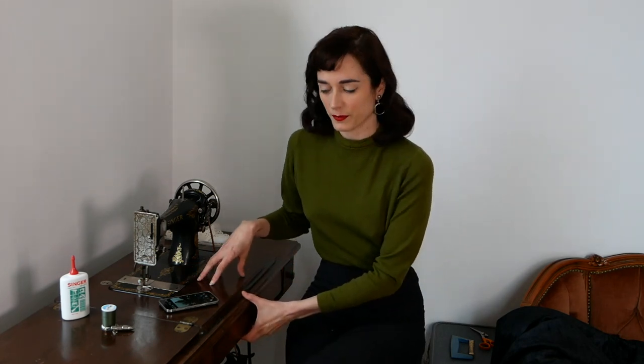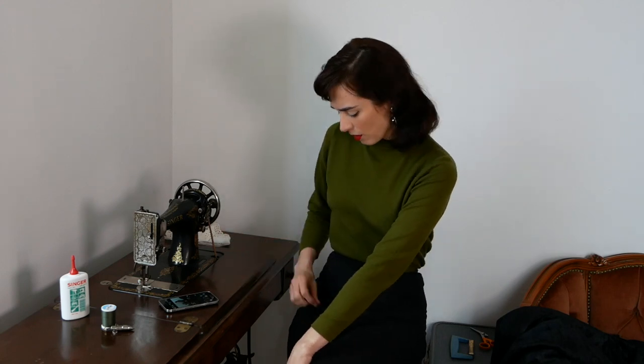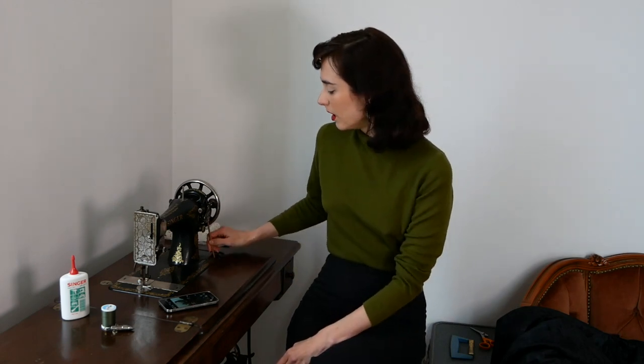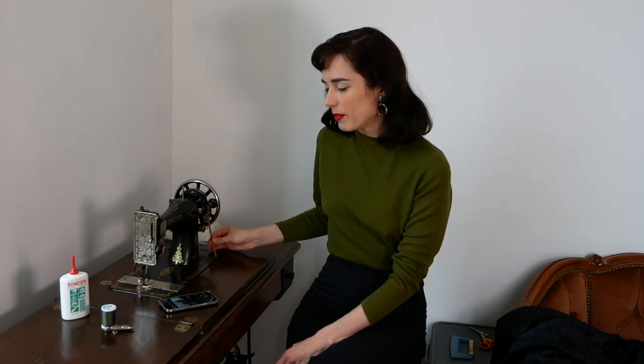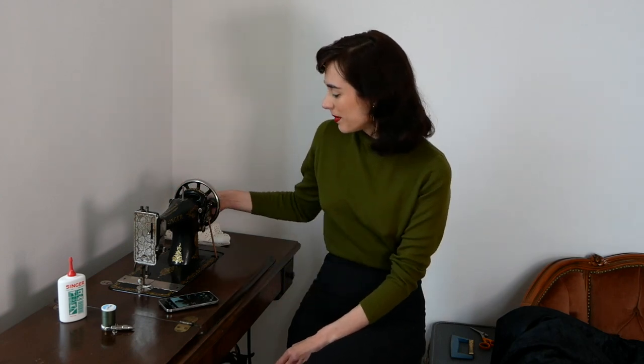I went online and looked around, and I knew I wanted the kind that would go into the desk — the table — because that way I could fold it up, use it, set it aside, and put a potted plant on top of it when I'm not using it. I found this one online for 50 euros. I looked up the serial number and it is from 1923. It needed a new leather belt, which you can buy on Amazon or eBay. So I replaced the belt. It does need a little oil, which I haven't done yet. I've learned how to thread it and thread the bobbin.